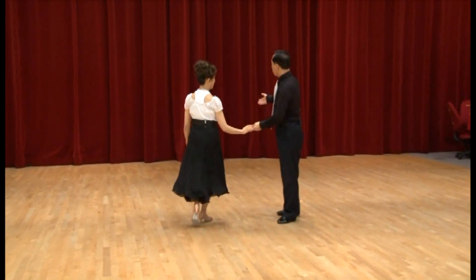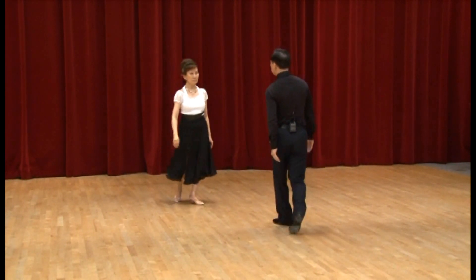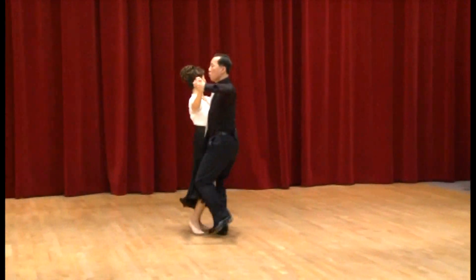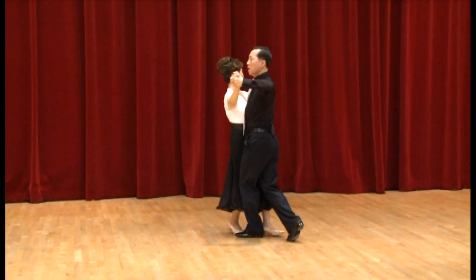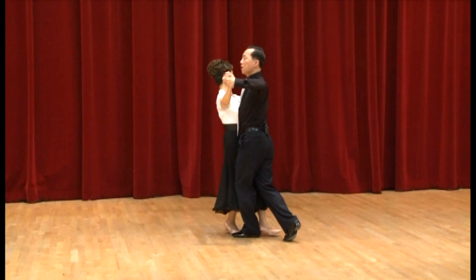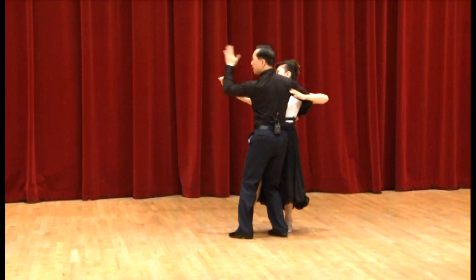Now, the first part — the walk, the progressive link, and the open promenade — we have shown in detail in the bronze two standard tango videos. But it's important for us to go through them again. So, we have the walk: slow, slow, quick — three forward steps. The body is rotated slightly to the left. I lead my partner to the link by rotating my body to the right and moving my right arm. The lady follows that right arm and steps back, quick. She's now positioned in promenade behind the man and the man stays in front.